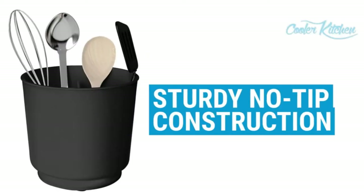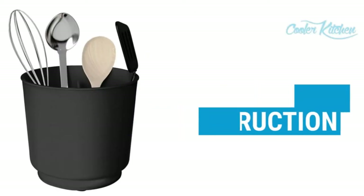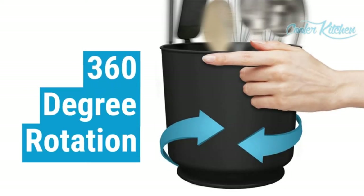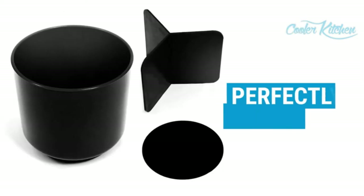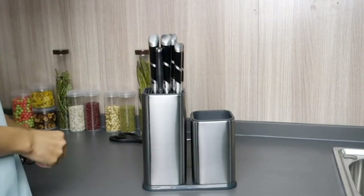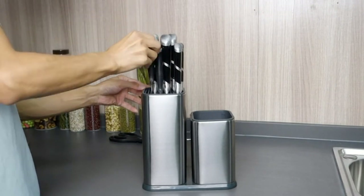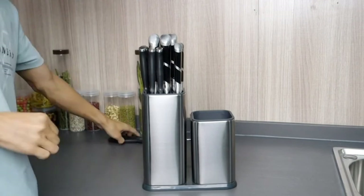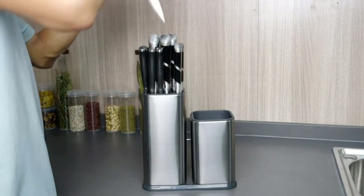From spatulas to slotted spoons, tongs to prongs — if you're an avid cook, you may find yourself with more utensils than you know what to do with. What you need is a way to store them all that will make them easy to find, access, and maybe nice to show off. In this guide, which was reviewed by a professional chef, we'll go over different types of kitchen utensil holders and their various aspects so that you can find your perfect match.